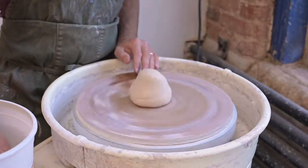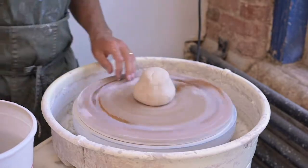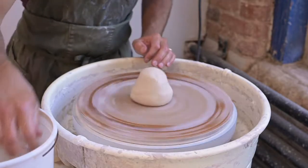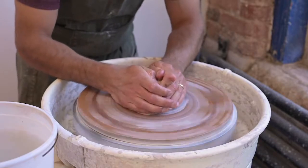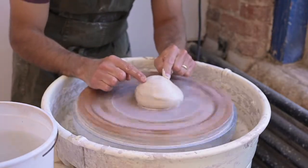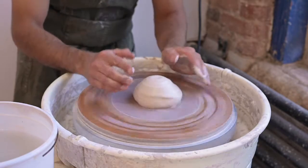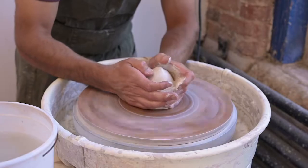I'm going to get the wheel going. You can tell right now the clay is not centered — it's moving around on the wheel. Ultimately, I want the clay to look symmetrical so you won't really be able to tell that it's spinning. I'm going to set the wheel speed, get the porcelain wet, get my hands wet, and just push down on the clay to get it attached to the wheel head and start the centering process.